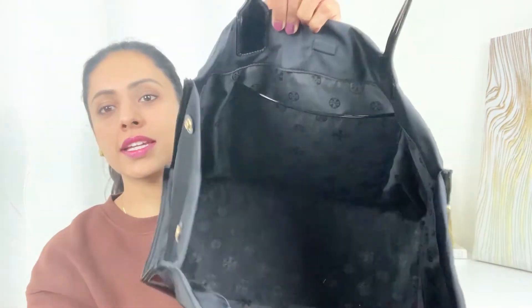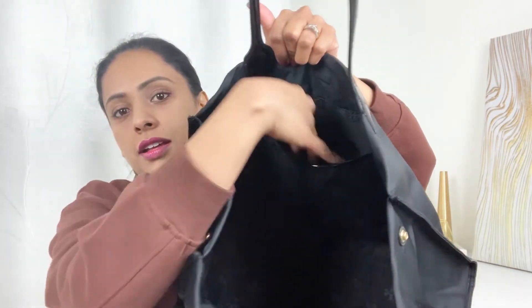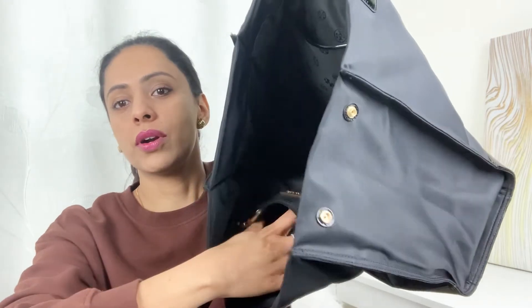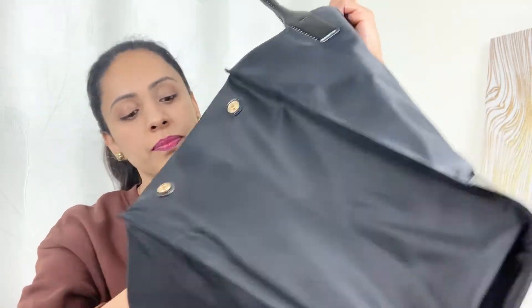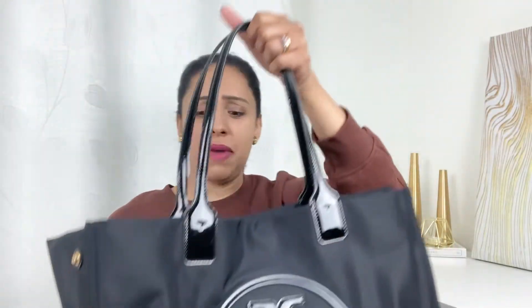In the interior you can see a big pocket right there — very deep — and also a zipper. It's a Tory Burch — it's a very classy bag, timeless I would say. It will never go out of style.